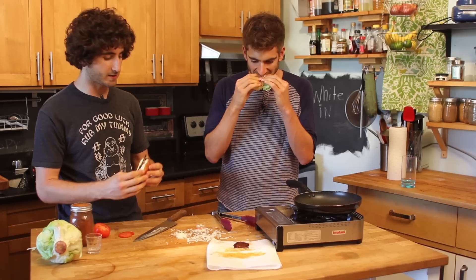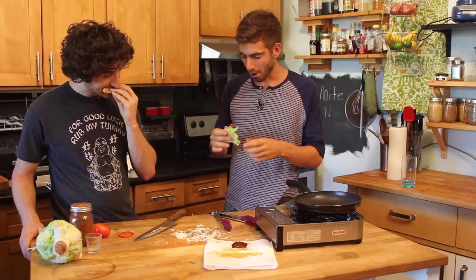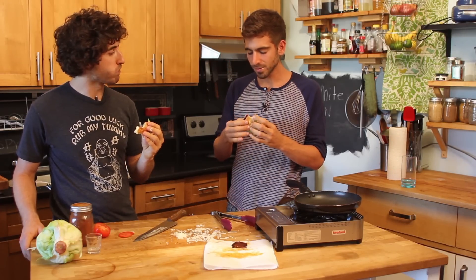You know, when you're a vegetarian, you accept that it's not going to taste exactly like bacon. Oh my God. That's spot on. That's spot on.